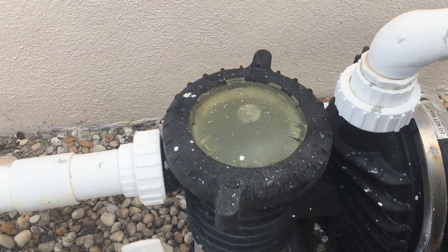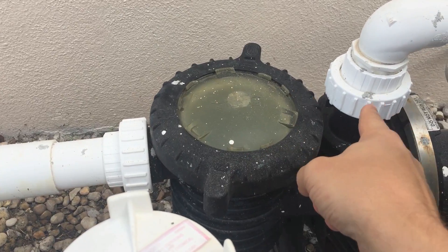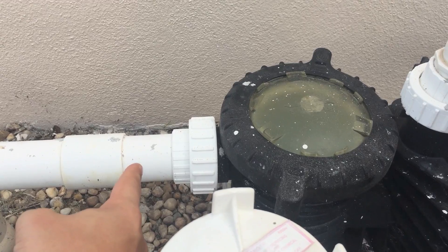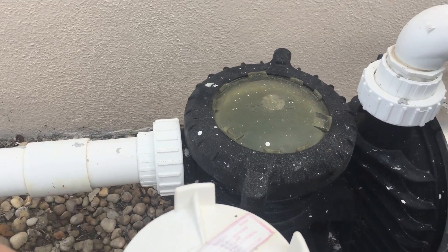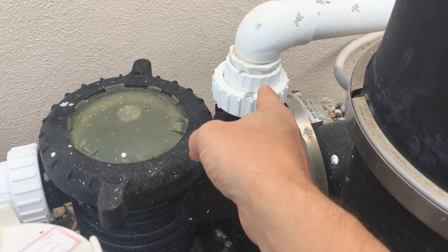So as we get closer, you see the pipe coming into the side of the pump and then you also see the pipe that comes out of the top of the pump. This pipe along with everything connected to it is part of the intake or suction side. Everything that's connected to this is part of the pressure or return side.